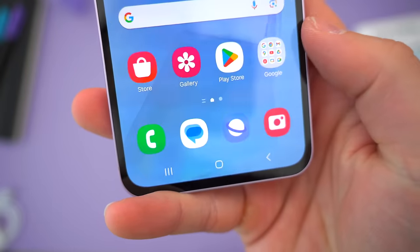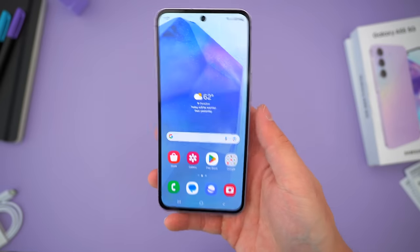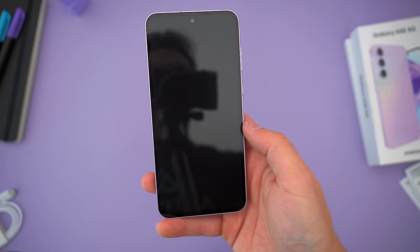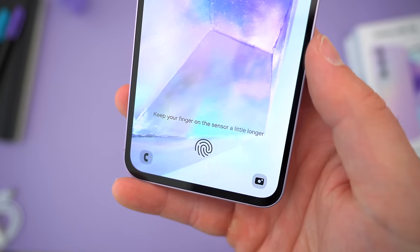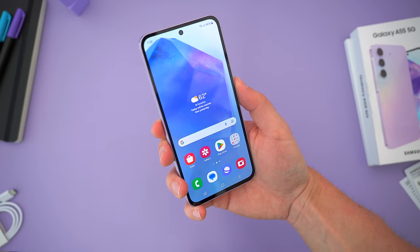Underneath the display is your fingerprint sensor for unlocking, and this is still the old-school optical sensor. It's not the fancy flagship ultrasonic sensor, so it's only kind of quick and it still misses from time to time — you always have to keep your thumb down for an extra fraction of a second. But it's fine, and paired with face unlock, you can definitely get into this phone fast enough.